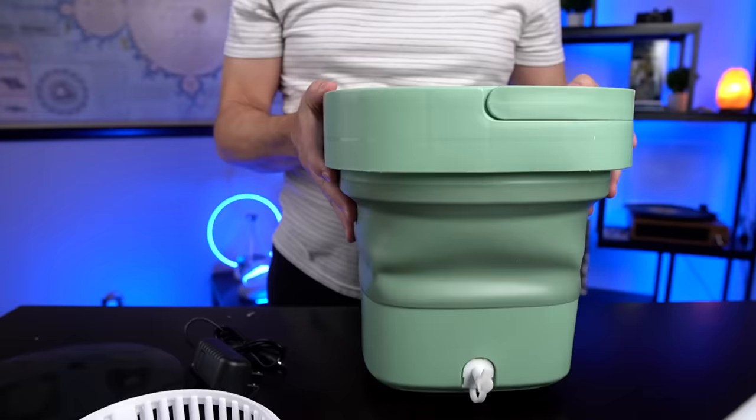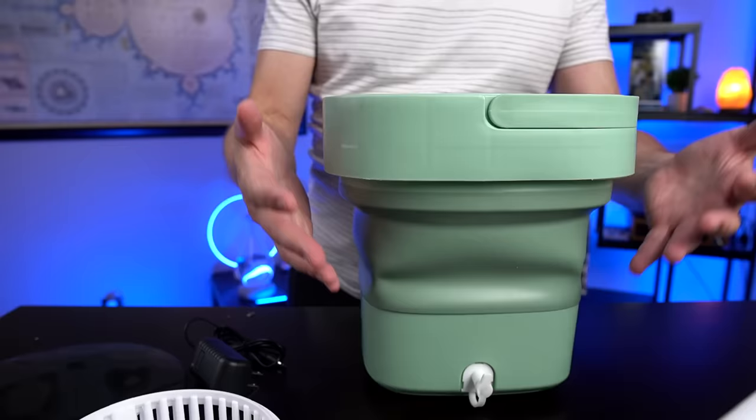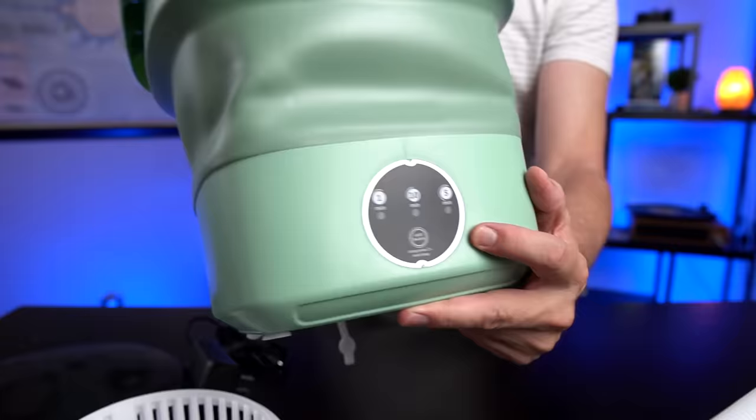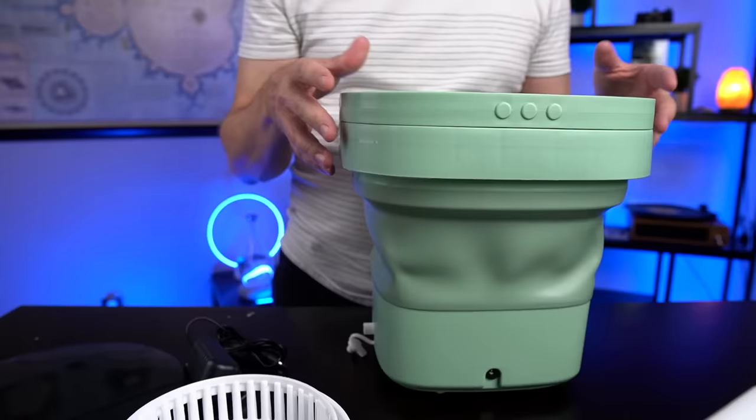I think to open this up you're supposed to put your hand in there and pull it up. So this is advertised as a 6.5 liter washing machine. I paid 60 bucks for this — you can find it cheaper elsewhere, but this is the one on Amazon that had the most reviews, so I thought that was the one to go with. The claims are that it's good for small items such as socks, underwear, baby clothes — not meant for larger clothing items. Easy to store, it folds down to 5 inches when not in use, up to 11 when unfolded. This is a three-mode timer: 1 minute, 5 minutes, or 10 minutes. Includes drain pipe, collapsible drain basket, weighs only 3.3 pounds. Ideal for RV, dorm, or even camping.